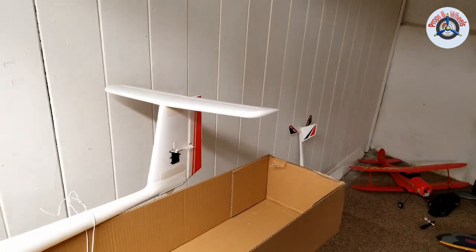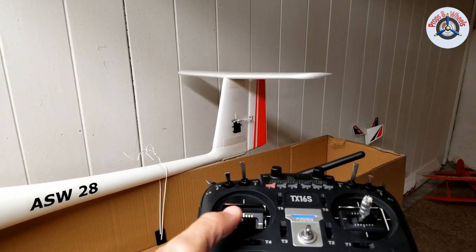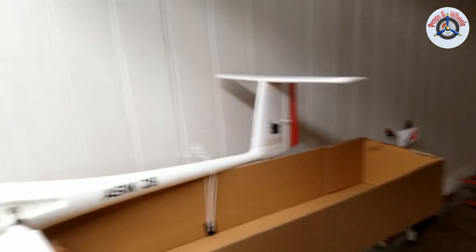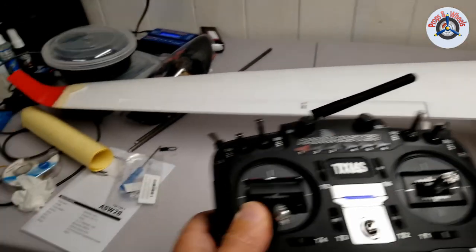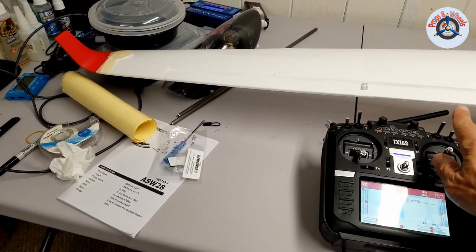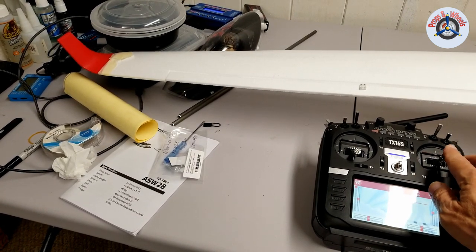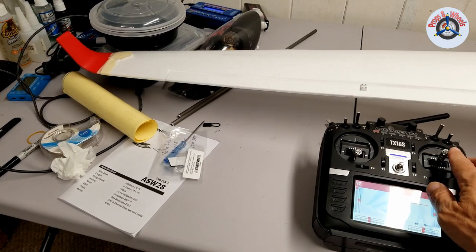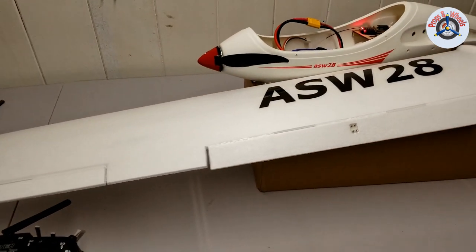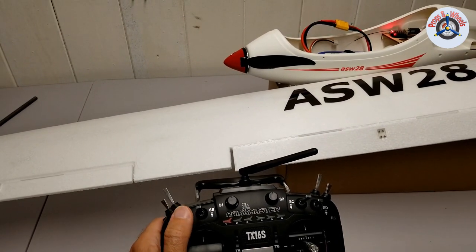Let's check the controls. Rudder — right rudder, left rudder, turning in the correct direction. Up elevator, down elevator — that's correct as well, nothing to reverse there. Now let's try the aileron. When I give right aileron, this should go down and the right aileron should come up, but the aileron is reversed — when I give left aileron, this should come up but it's going down. So I need to take care of that. The flaps I use are automatically assigned to the SA switch, but they also need to be reversed.